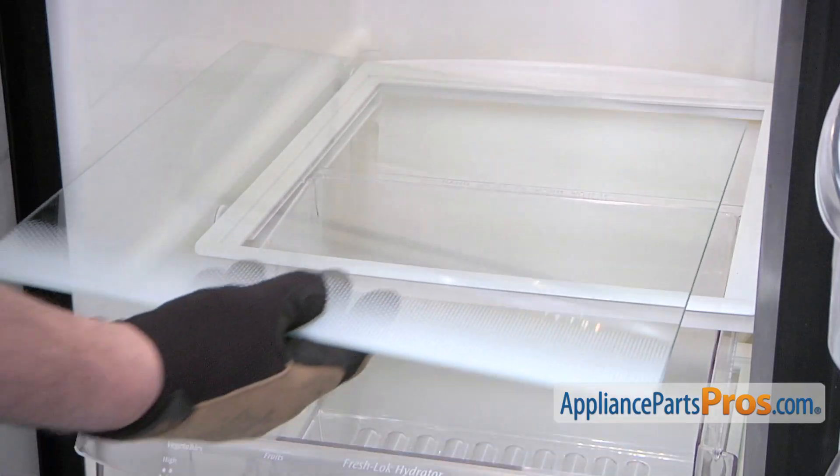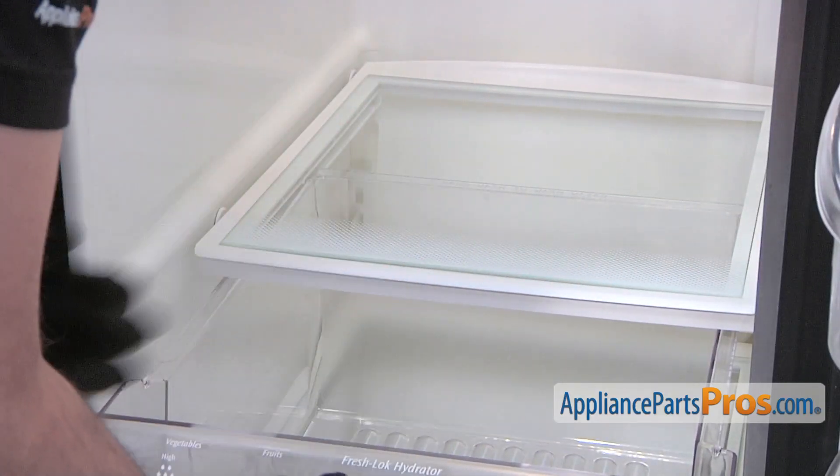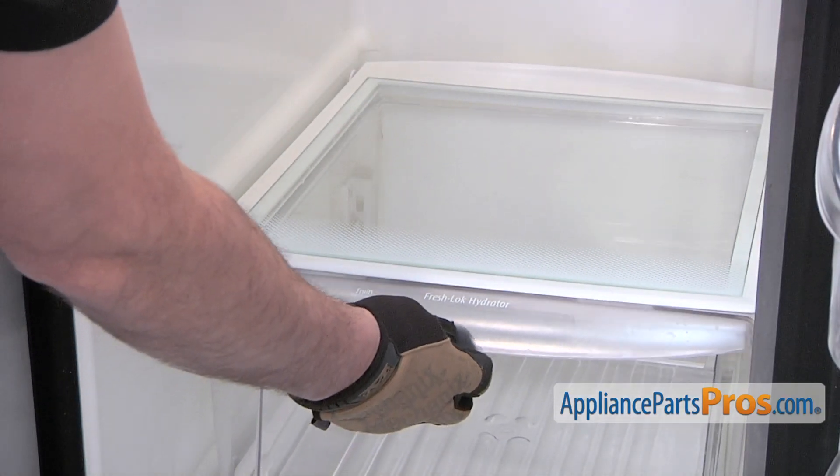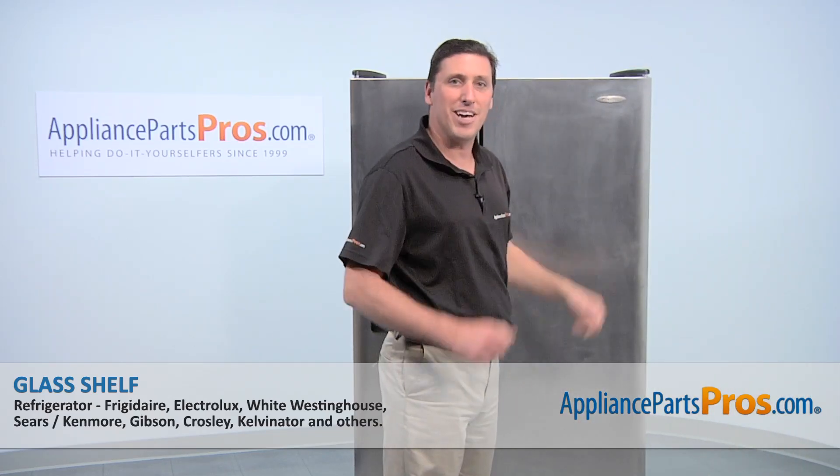Carefully position the new glass shelf and then lower it down carefully. Push in the crisper pan. Afterwards, close the refrigerator door and you're done.